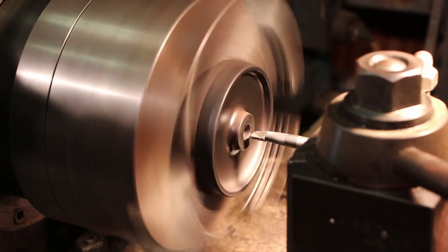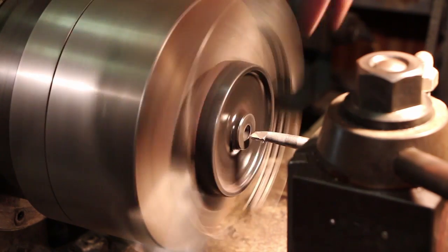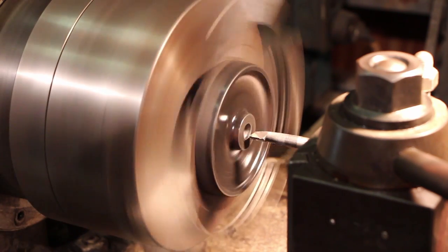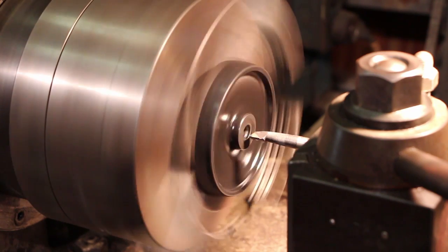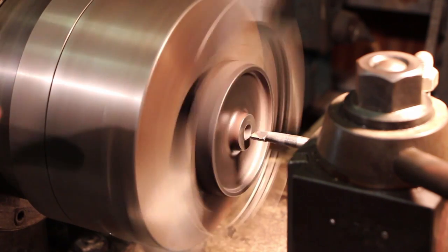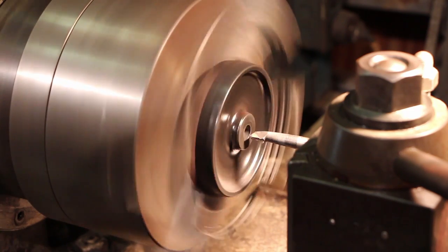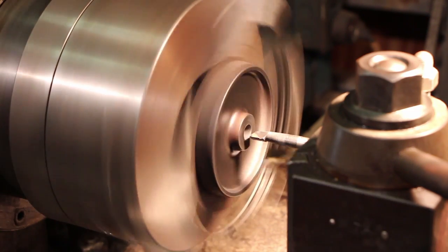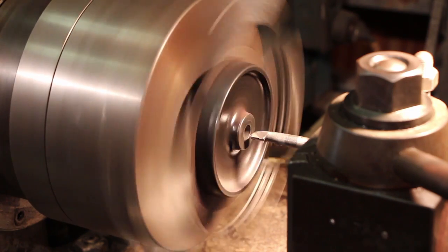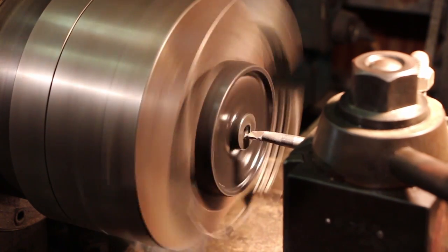I've got the part in the lathe now. There is some runout on the outside edge, but if you look straight down on it the wheel itself is running true. These are rough castings - they were not machined on the outside - so what you're seeing is just the roughness of the raw casting. I'm more interested in the outside diameter of that wheel running true. If I really wanted to I could face that off, but this is not a high-speed wheel so it's not something I'm too worried about. I've got a little small diamond boring bar in here and we're just going to punch through this.